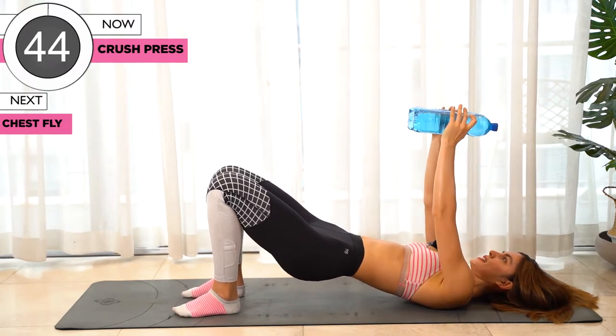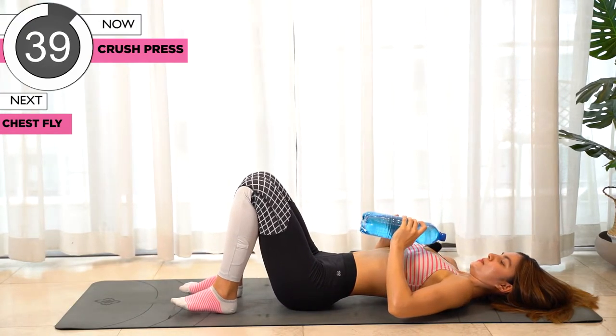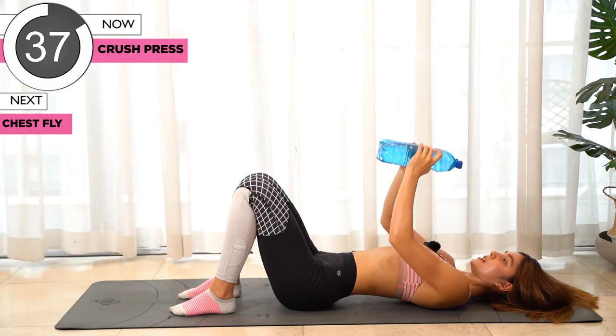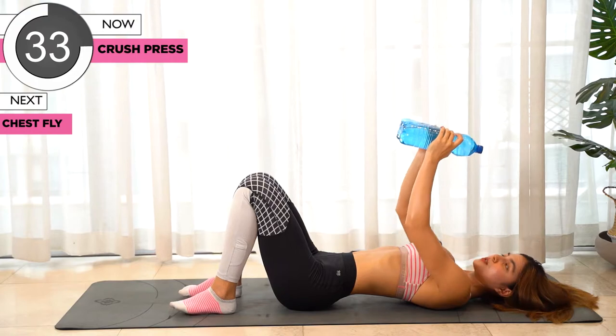Next exercise we're gonna bring our body up, bring the weights to your chest, and push it back up. We're going to do this now.